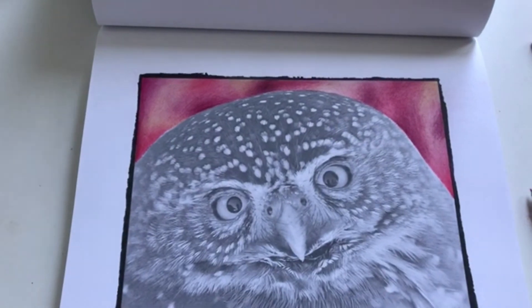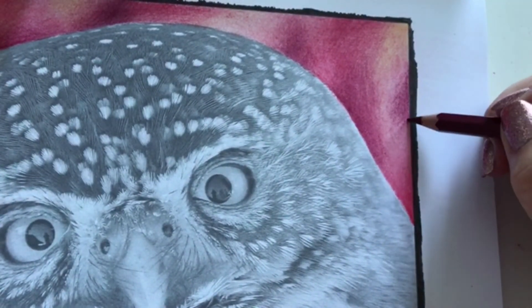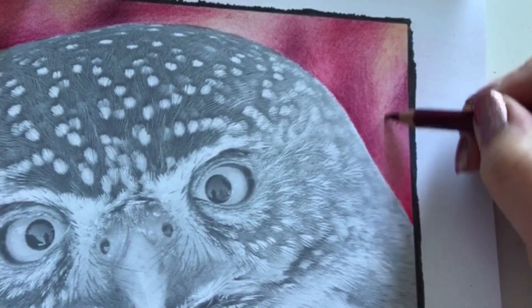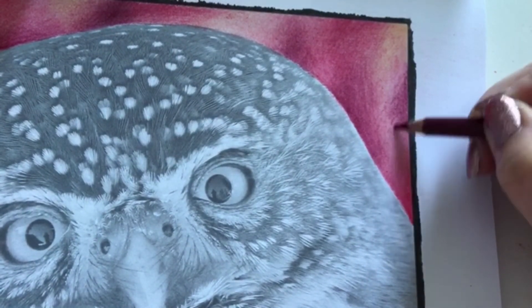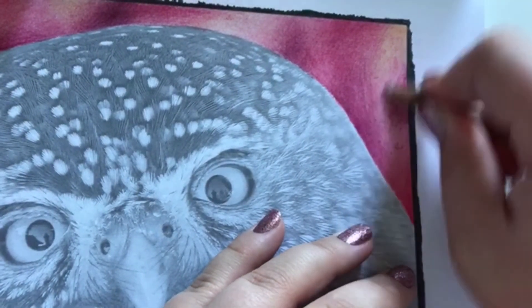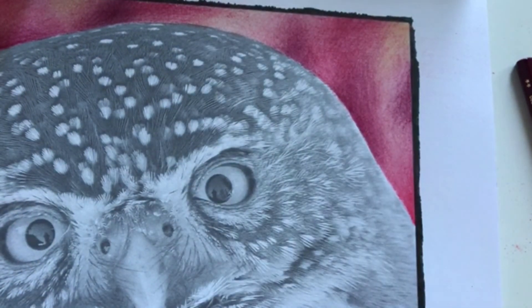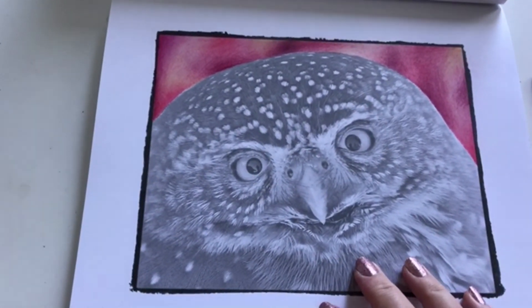The background is almost finished. I just really do not like how this over here is blended — it looks weird. I want the transition to be softer, and it won't let me. Come on, blend! But that's just how it is. Alright, then I'll do the owl as a speed coloring. Thank you so much for watching — see you next time.